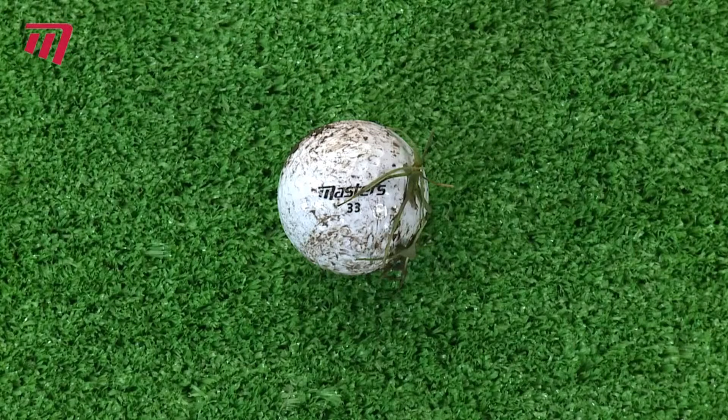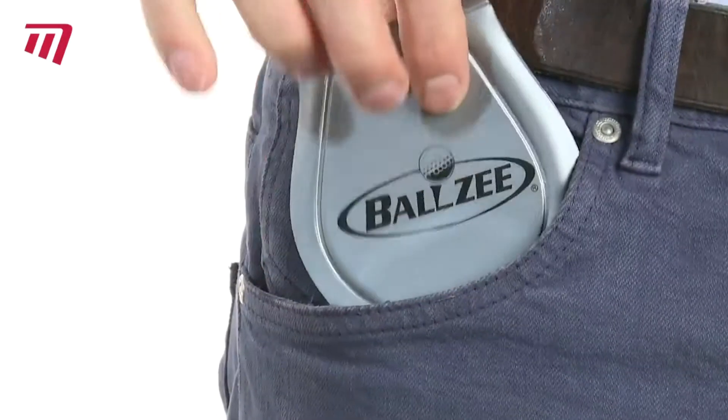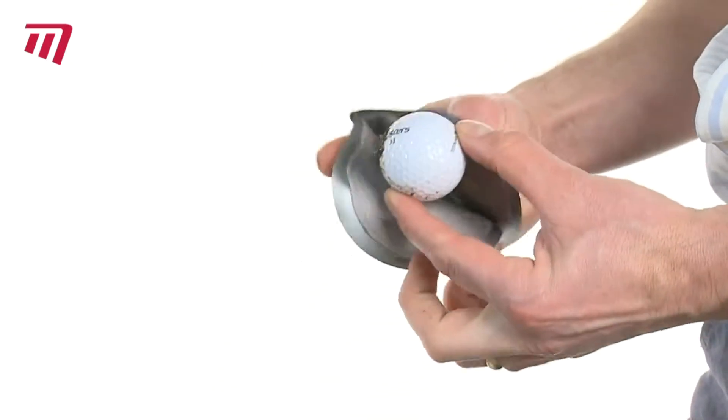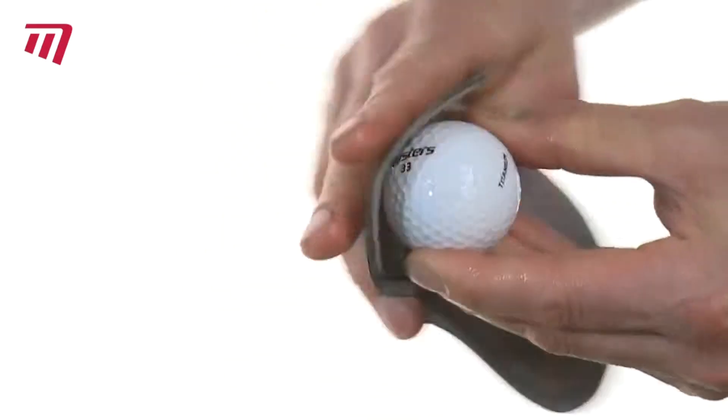When your ball needs cleaning, you'll be ready to go! A damp microfiber cloth that both cleans and buffs.